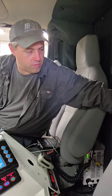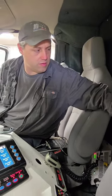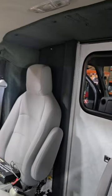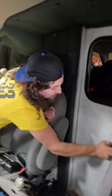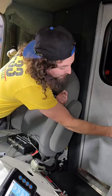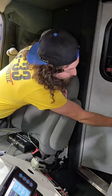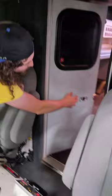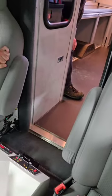Is that door still functional? It's kind of a pain. If that door was shut — yeah. But it latches open too. So you can just leave it open.